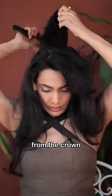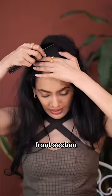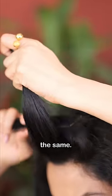Take some of the hair from the crown and backcomb it like this. Then take the front section and do the same. You'll get this jungle inside, and then you can just push back your hair — jungle inside here, there, and everywhere.